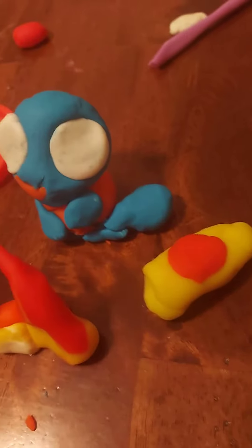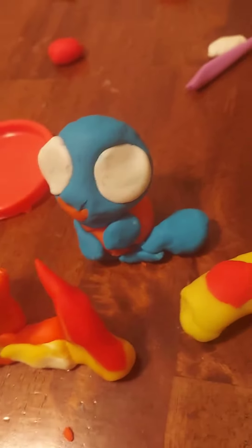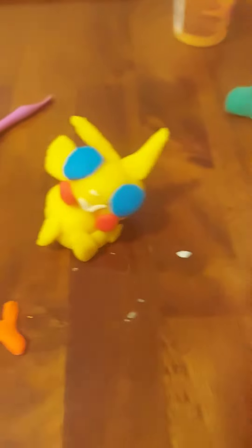It's a little worm named Slivery. I do not have a lot of colors. So guys, please say hello to Slivery. Show me! Charmander, let me put your eye.